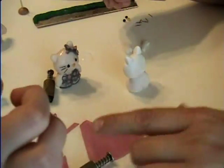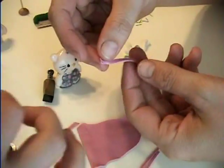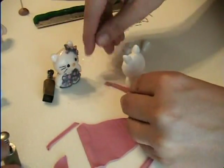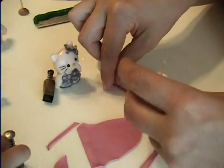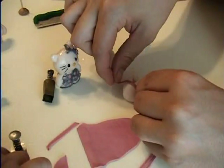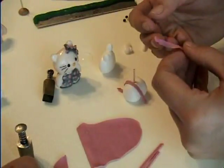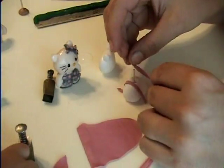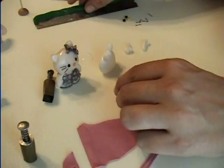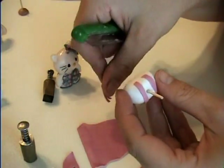And to dress her, I took some pink clay and rolled it out really thin. And then I just cut off some straps. Put the straps on. There's one shoulder strap and the other one. Two shoulder straps. And then I'm just going to take the excess and cut it off.